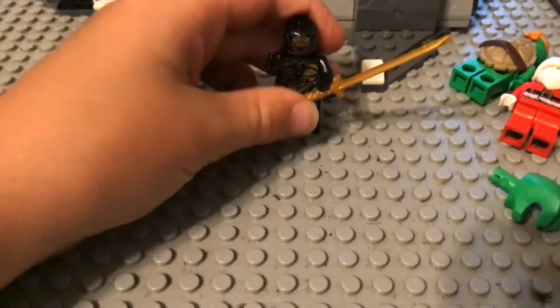An Outrider. I just gave him a sword and took off the back pieces and kept the legs up.